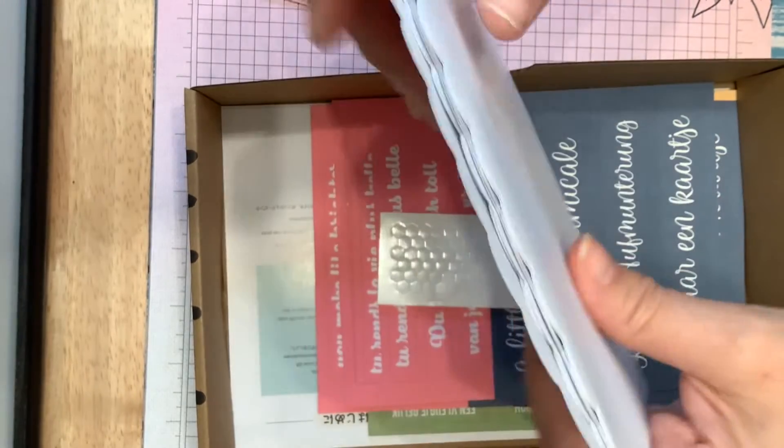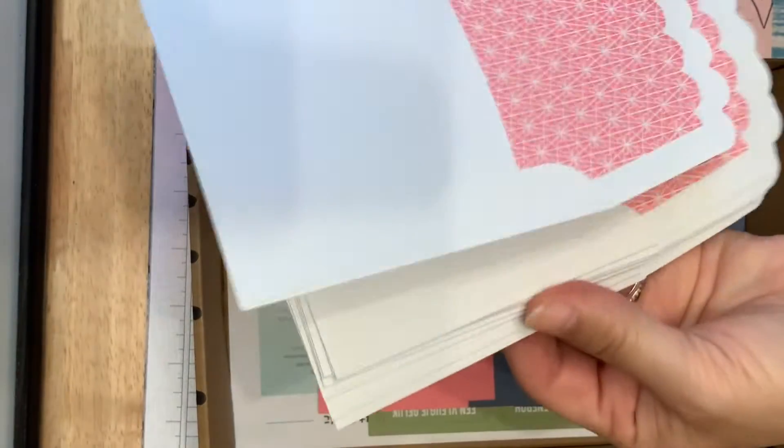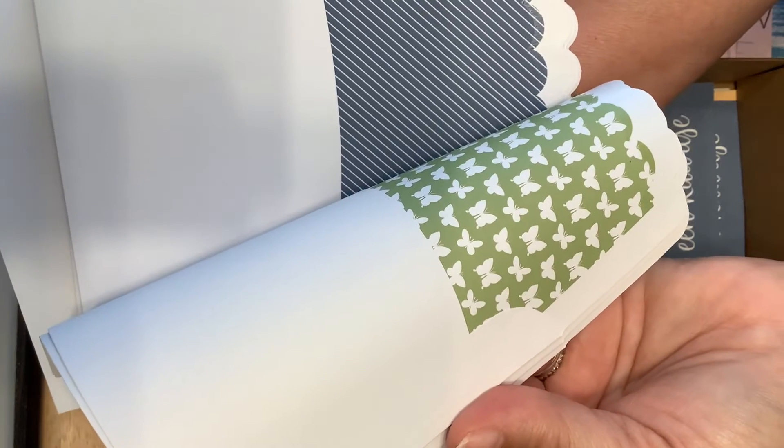And then the little envelopes have a scalloped edge. They're all pretty inside — they're pink and blue and green.